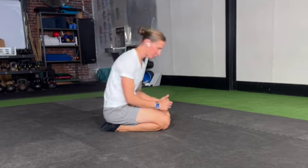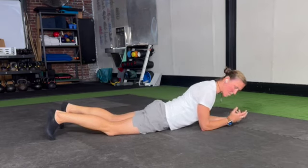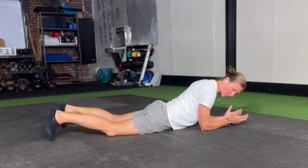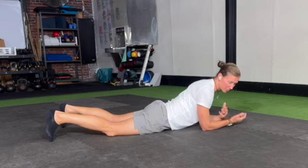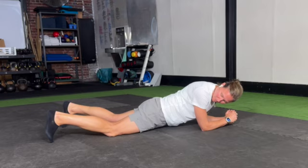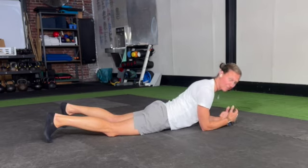Now that we've had some chance to practice the quadruped plank position, we're going to make things a little bit more challenging by going to a modified plank position. All of those same principles apply — we're just extending our base of support. We will go onto the elbows, but we will keep our weight on our knees, except you're just going to be a little bit further extended out.